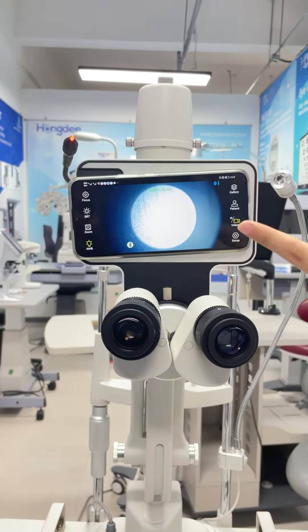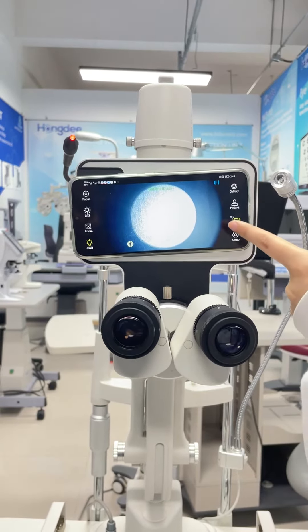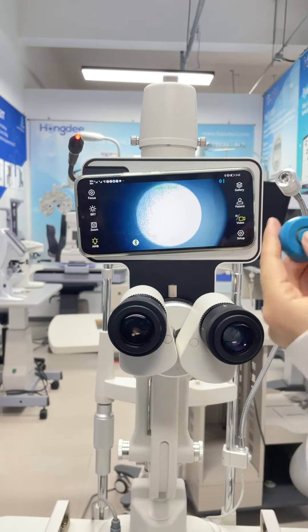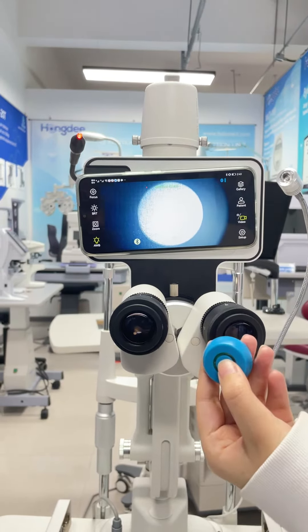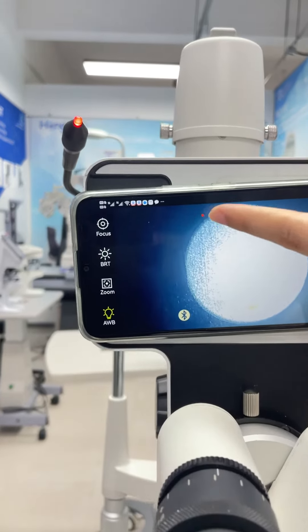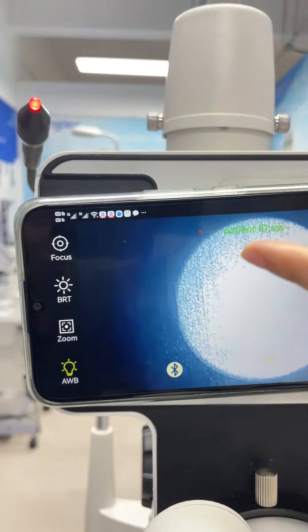And of course you can switch to video mode. Press this button. You will find there is a red flash light on the top.